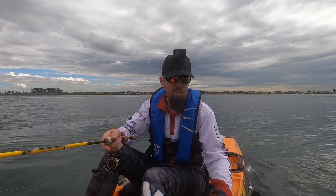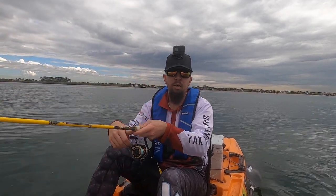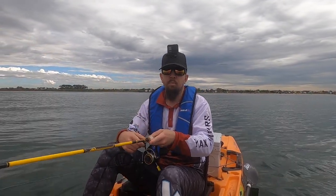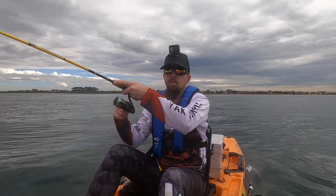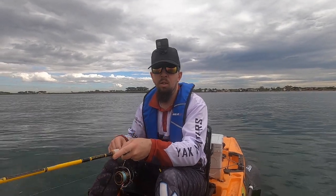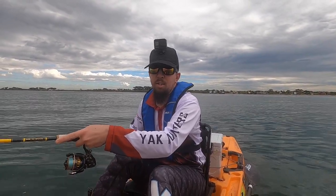Oh, I dropped him. Nuts! Yes, I dropped him again. Pick him up, come on. Yes, got that one. I've hooked a squid on a lure, on the soft plastic. That's interesting.